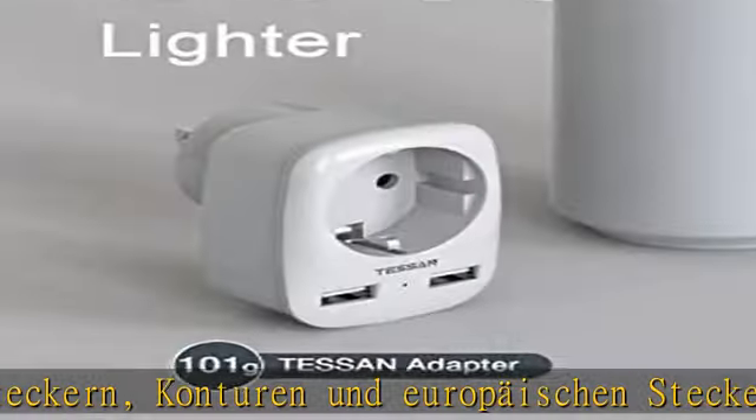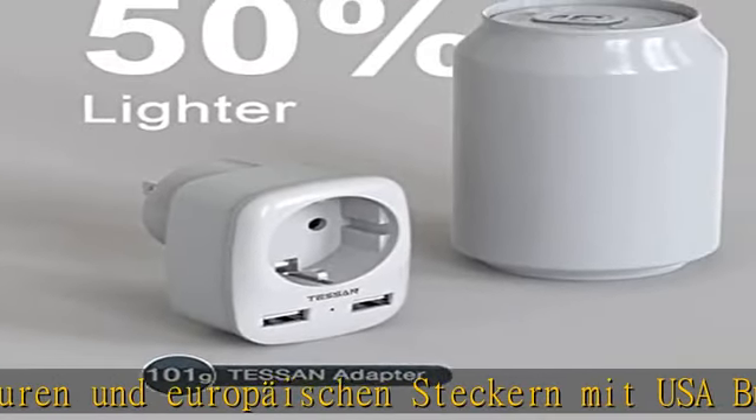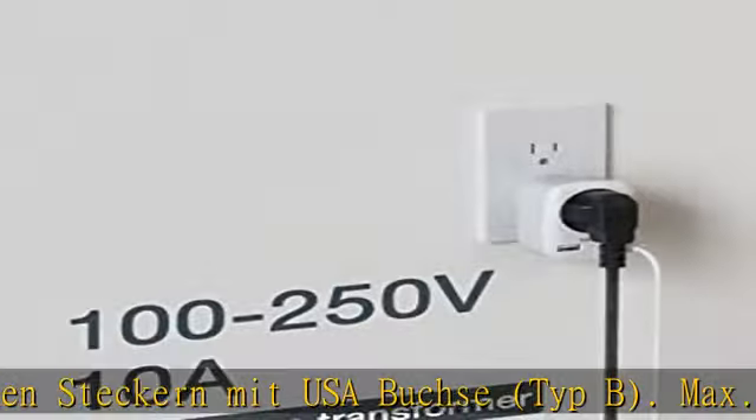Er ist zum Aufladen für elektrische Produkte wie Handy, Tablet usw. Typ B Stecker-Adapter.